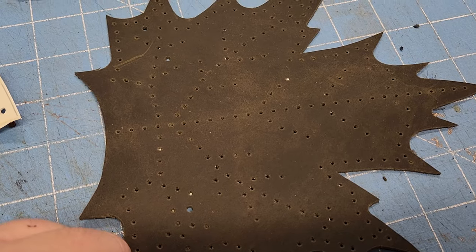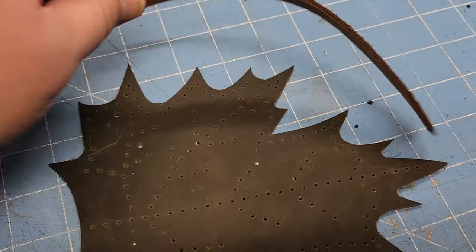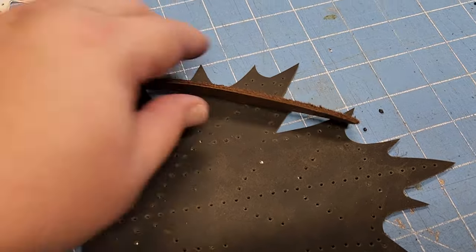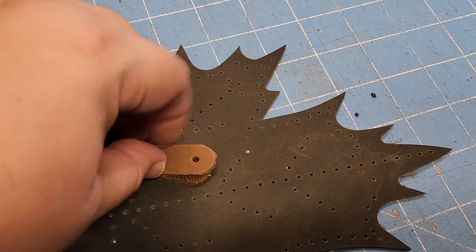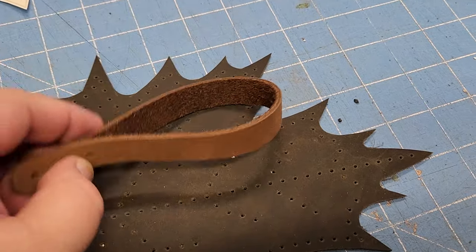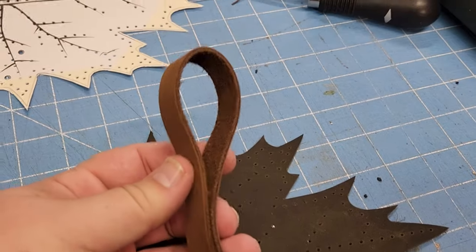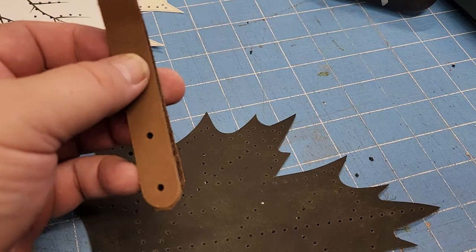I'm doing this one in green with a kind of woodsy brown, and I'm making it with a belt loop. Here are the holes — once that's punched in, this will hang from a belt loop and I'll show you how that looks once we get to that point.